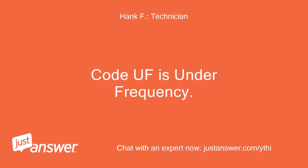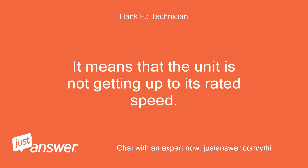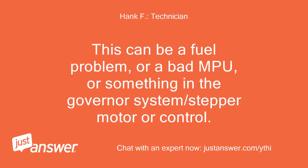Code UF is under frequency — it means the unit is not getting up to its rated speed. This can be a fuel problem, a bad MPU, or something in the governor system, including the stepper motor or control.